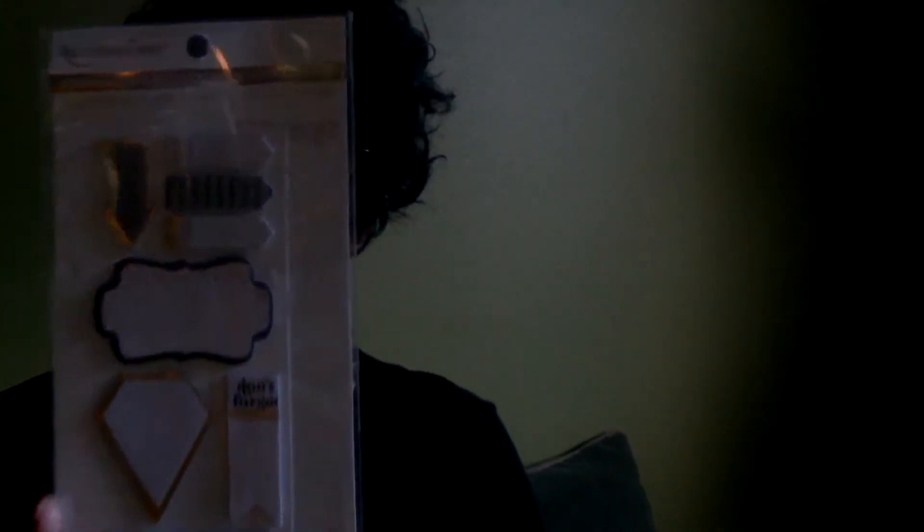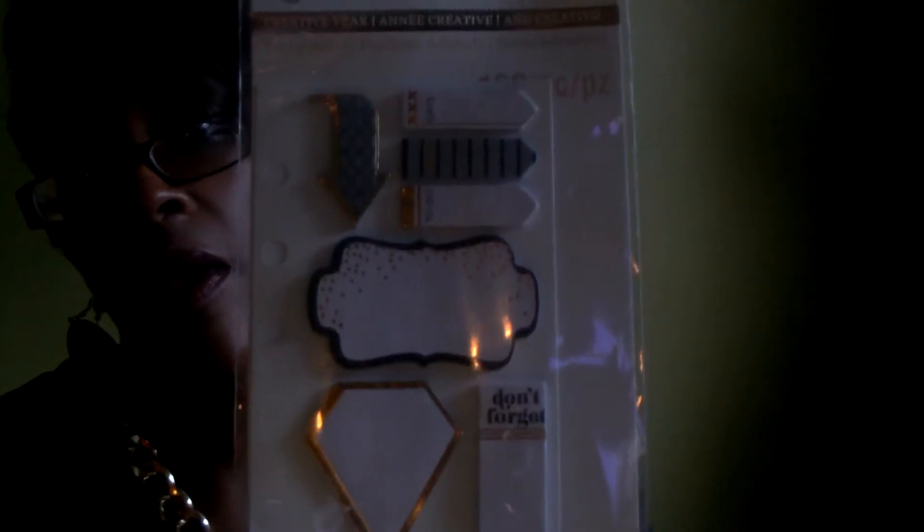I also purchased a sticky notes set — you get 160 pieces and this is by Recollections. It was in the 99-cent bin. It's in black trimmed in gold with black lettering, and some flags that say 'to do,' 'noted,' and 'date.'